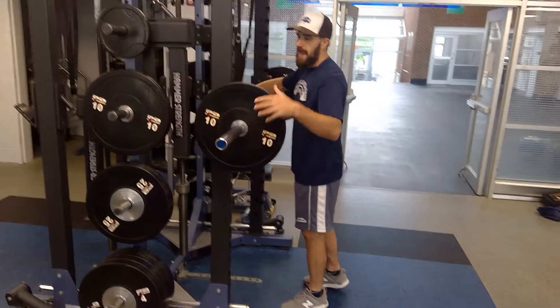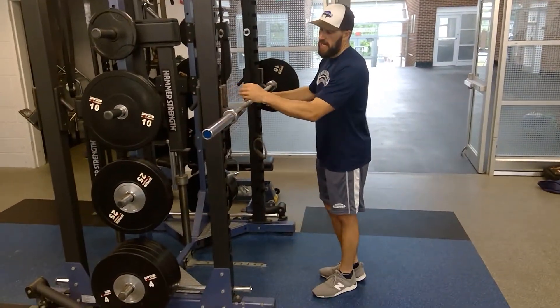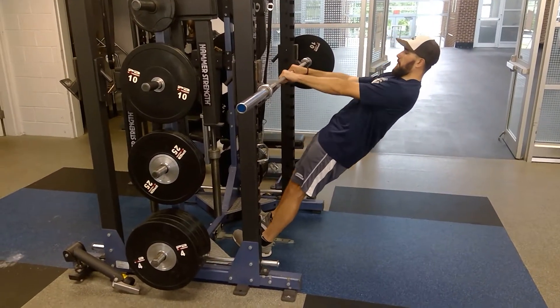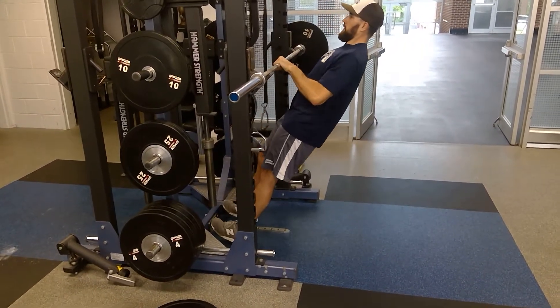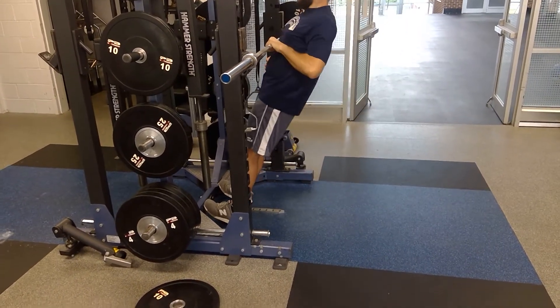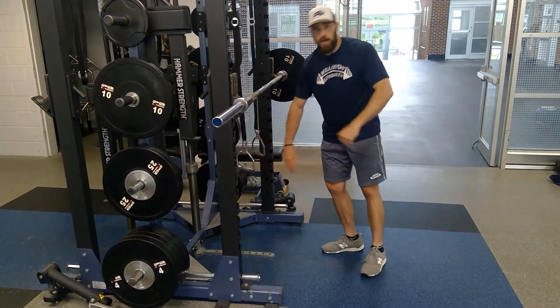If you don't have straps, you can use a barbell in the J-hooks like this. It's the same thing — the more parallel you are to the ground the harder it's going to be, the more perpendicular the easier it's going to be. Core tight, row and squeeze. If it's easy I move the bar down, which will make my body go lower and it will be harder.